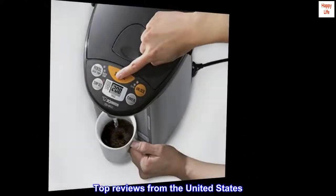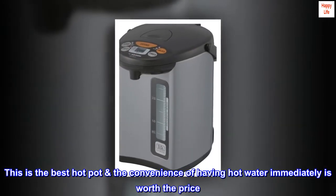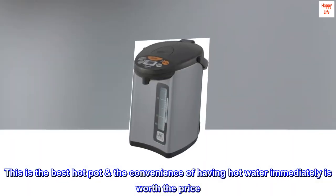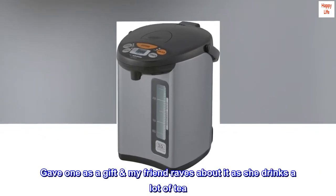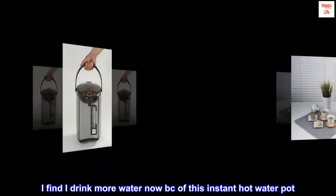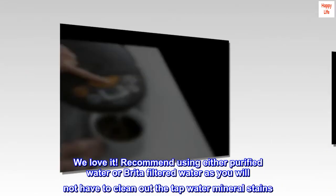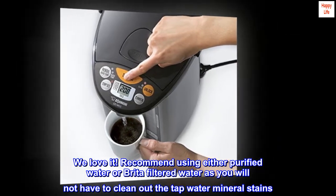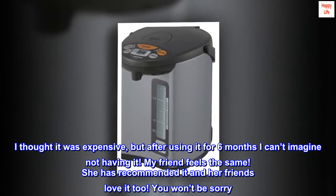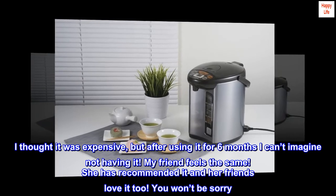Top reviews from the United States. Excellent hot pot! This is the best hot pot and the convenience of having hot water immediately is worth the price. Gave one as a gift and my friend raves about it as she drinks a lot of tea. I find I drink more water now because of this instant hot water pot. We love it! Recommend using either purified water or Brita-filtered water as you will not have to clean out the tap water mineral stains. I thought it was expensive, but after using it for 6 months I can't imagine not having it. My friend feels the same — she has recommended it and her friends love it too. You won't be sorry.